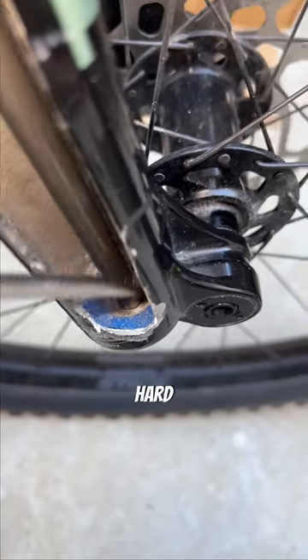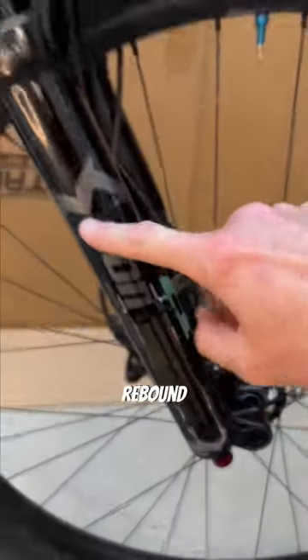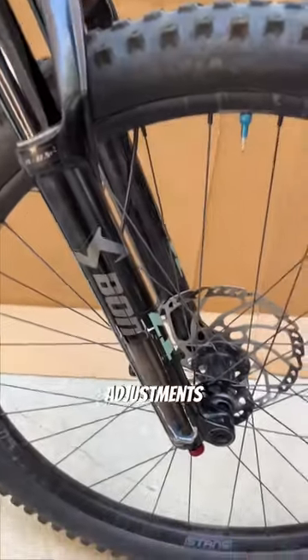Anytime you bottom out really hard, you're just squishing this little blue donut here. This tube here is fixed to the bottom, and it's connected to the compression and rebound circuit. The rebound adjust knob has a rod that goes all the way up through this tube to the compression and rebound circuit, so you can make adjustments from the bottom.